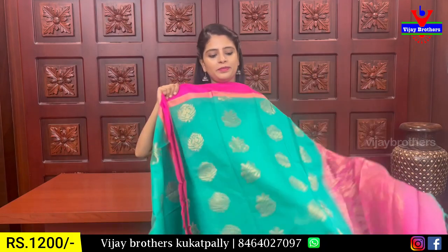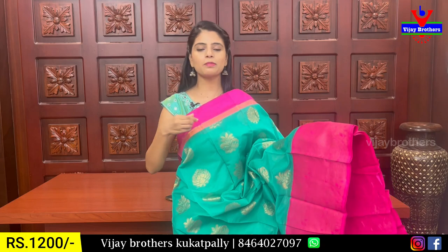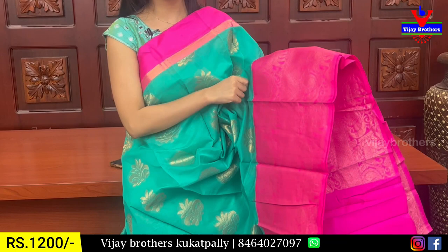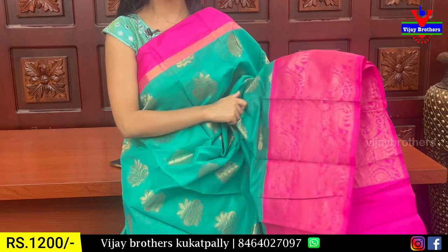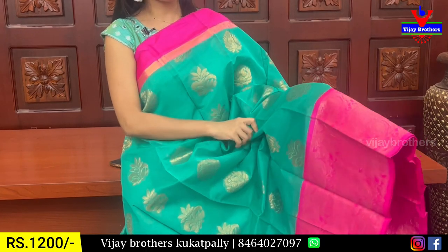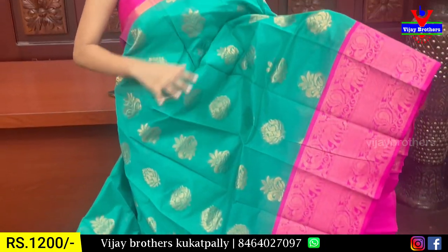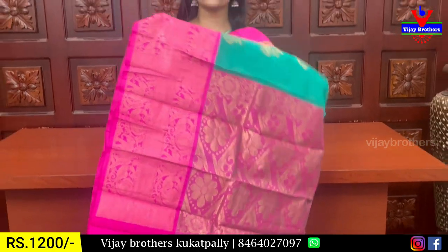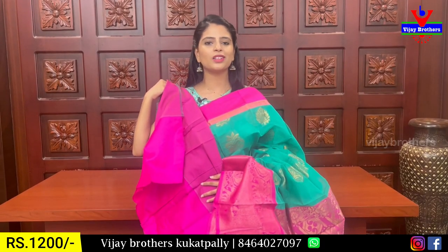The next combination is a vintage green color. We have a wooden border with a golden one, about 8 inches pink border. Both sides have the first border with elephants and peacock weaving border. The other side is a diamond pattern border. The body part has golden zari weaving with mango motifs, superline, kukuLine, and floral motifs spread out on each side. Contrast and complete golden zari weaving. The blouse is a contrast blouse. The price is ₹1,200.